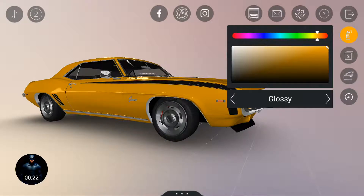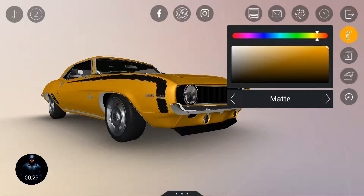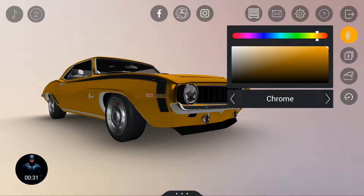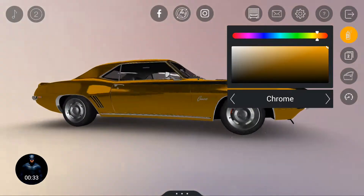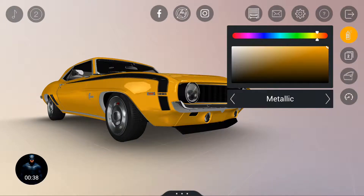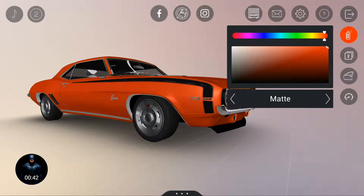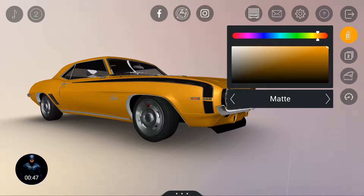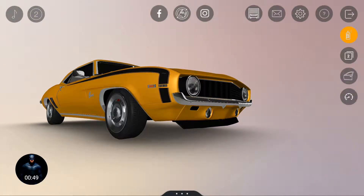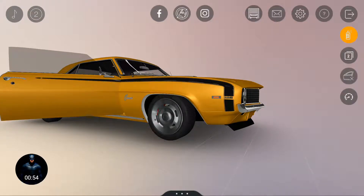Let's try out the other shades. The matte is looking good, chrome is looking good but very much darker. Metallic gloss and matte — I think matte is good. Yes, classic golden color, okay!